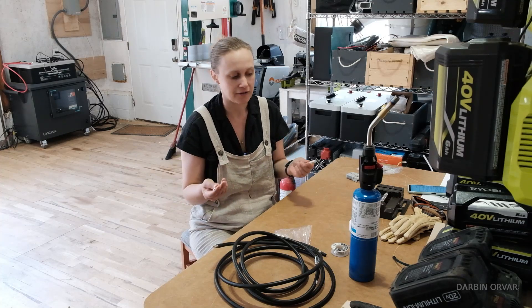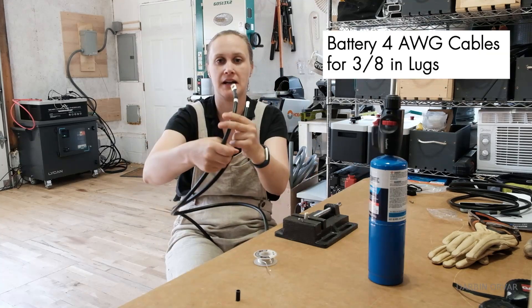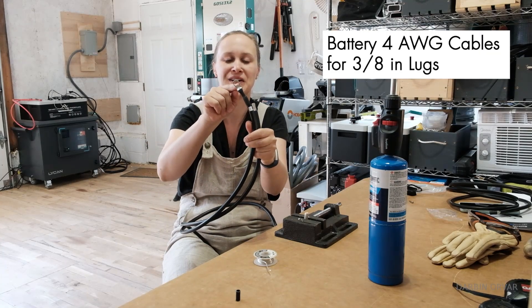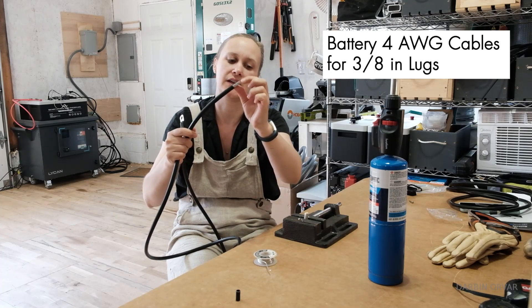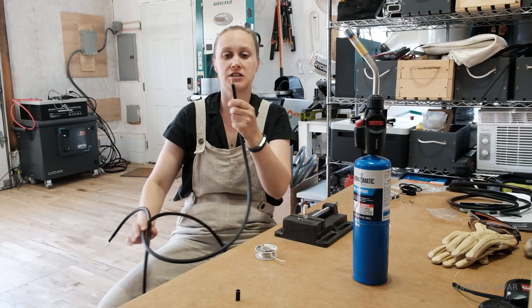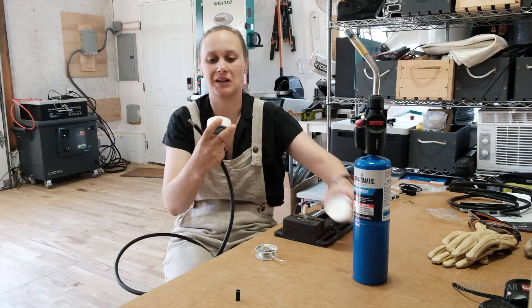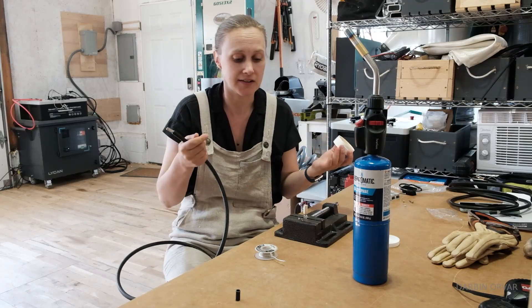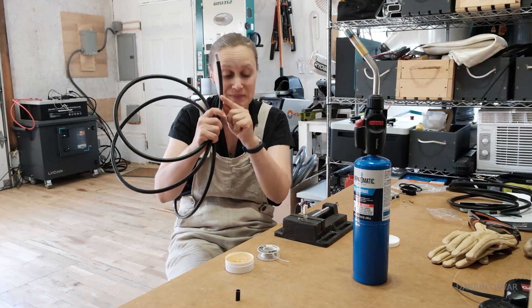The Anderson connection is made for really heavy-duty stuff with a lot of power coming through. This is a Renogy wire — it has a lug connection for the battery on one side and nothing on the other side. I'm going to put some flux on this side; the flux will clean it and make sure that it connects well. I'll put a link in the description to everything I'm using.